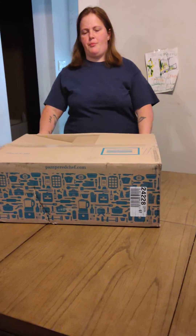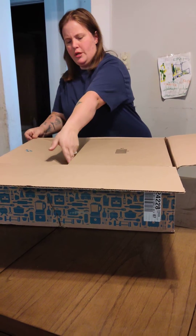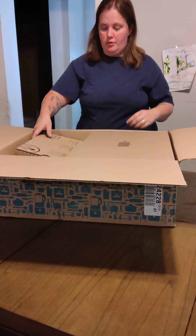Hey everybody, today we're going to do an unboxing of Pampered Chef. This is the rewards for reaching $1,250 in my 30 days, so we're going to check out and see what I got.